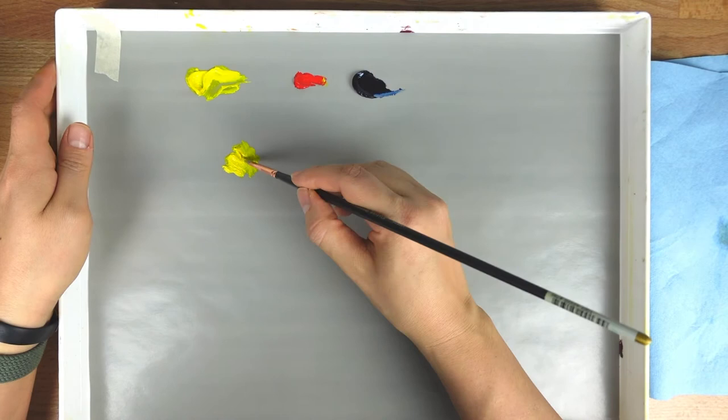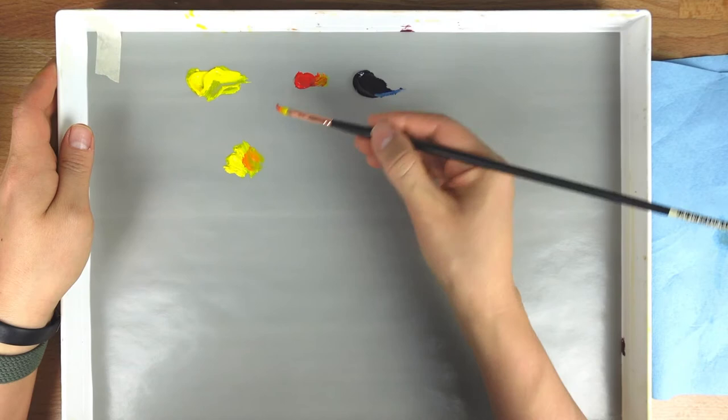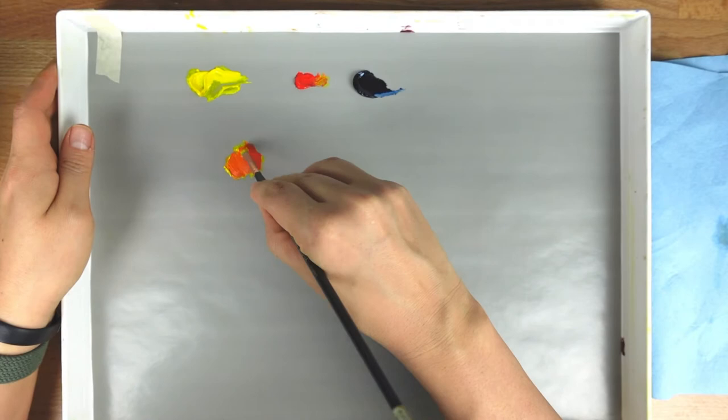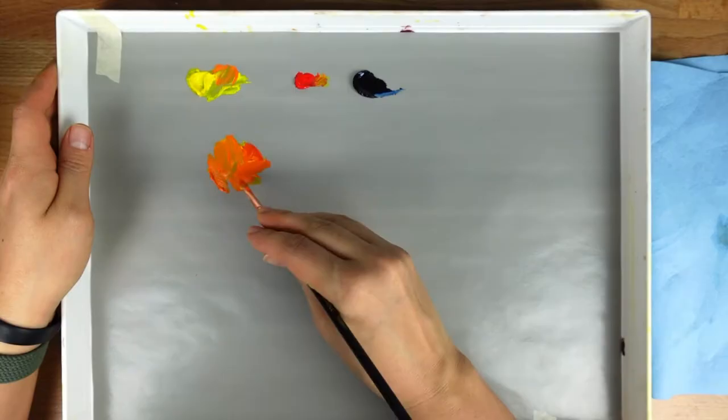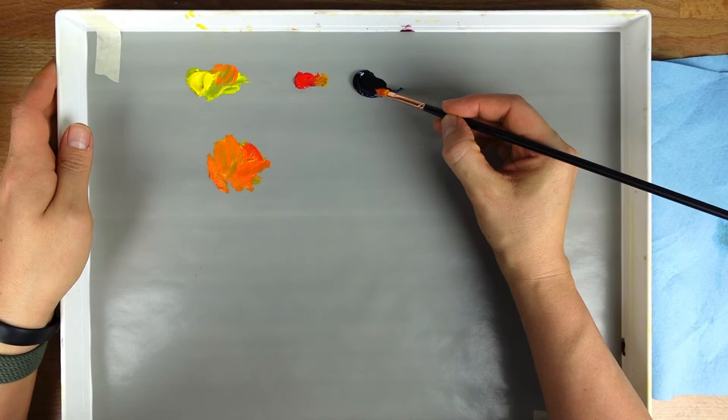I've got some yellow right here. I'm going to take a little bit of red and start getting this orange color going. You can see if I get too much red, it just almost takes over the mix. So we want to get a nice orange color before we go in to add a little bit of the blue that's going to get us the brown color we need. We're going to go in with just a little bit of this Prussian blue — just a little bit. You really don't need a whole lot.